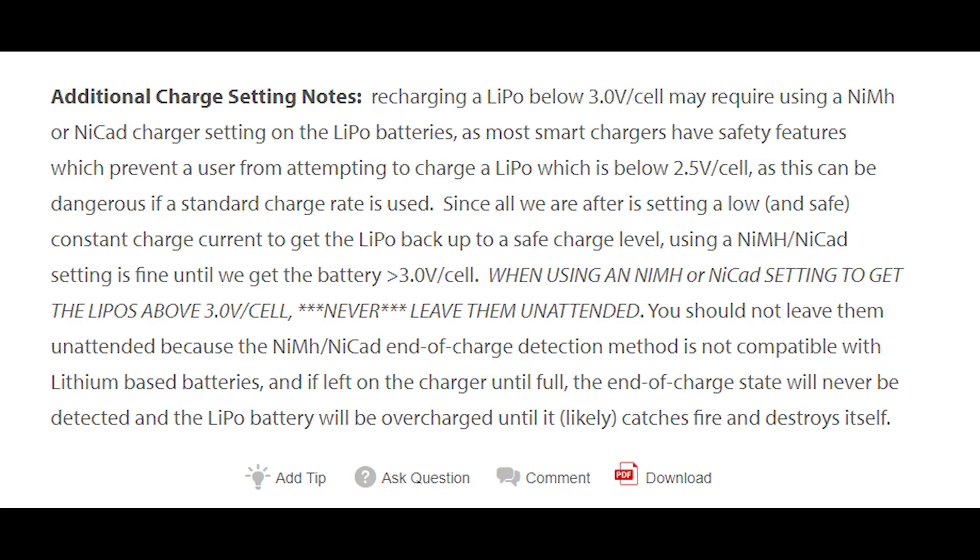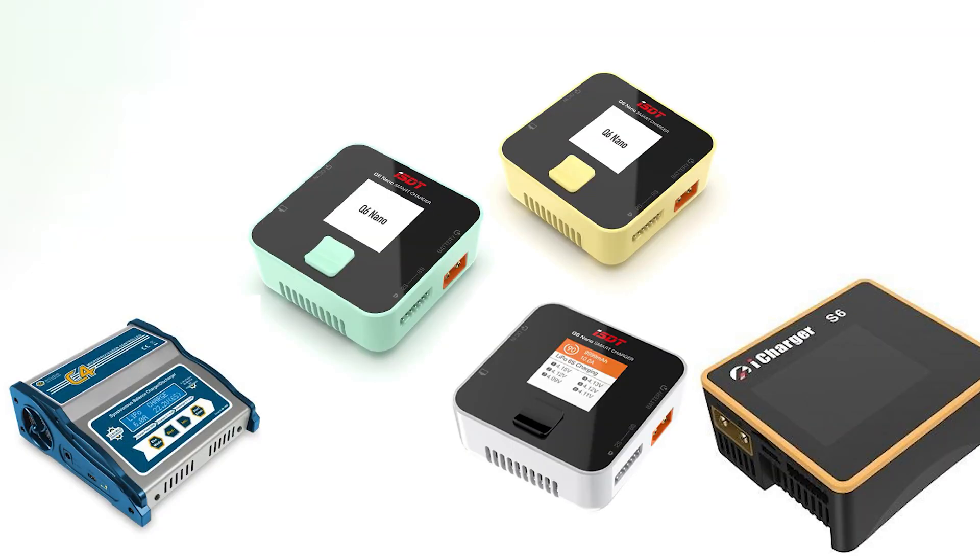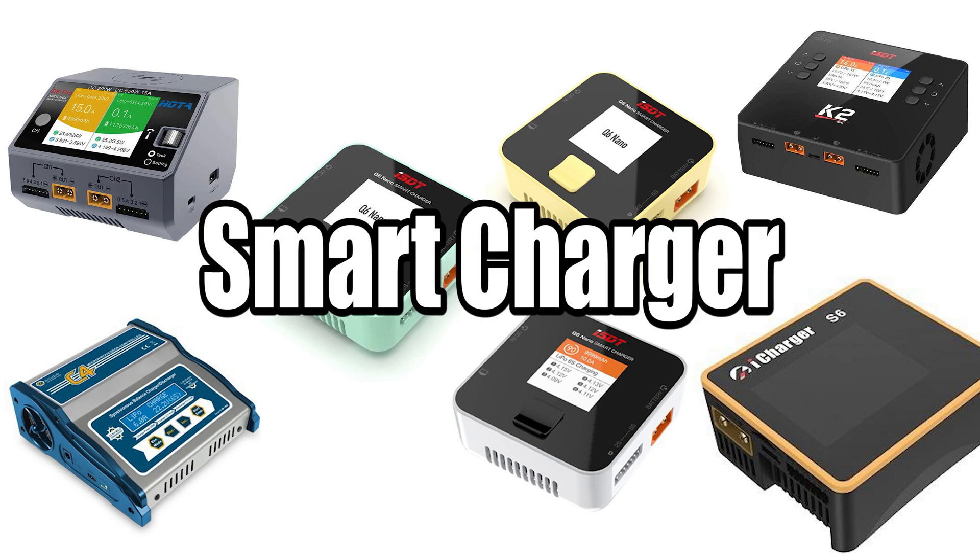But no — your charger has almost no safety checks under the nickel chemistry, so that's a terrible idea. Because it's 2021, we all have smart chargers in this hobby now, and you are a smart person.